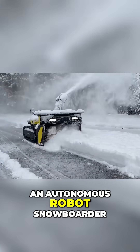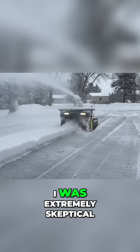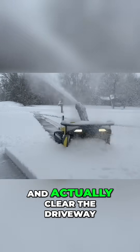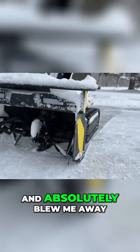This is Yarbo, an autonomous robot snowblower that clears snow off your driveway so you don't have to. I was extremely skeptical that this thing would actually work. I just figured there was no way it was going to do a good enough job and actually clear the driveway. It not only worked, it worked really well and absolutely blew me away.